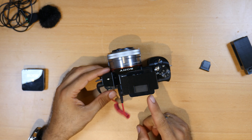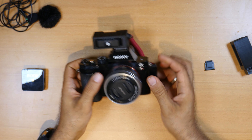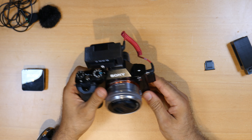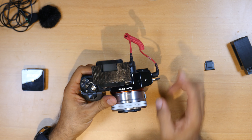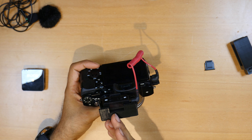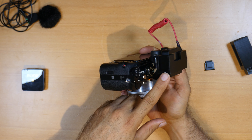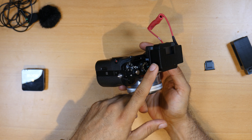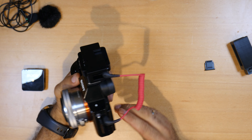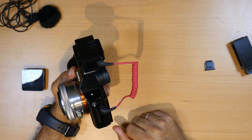And here you have a cold shoe so you can mount it on top of your camera just like that. I said you cannot find this adapter anywhere else — only here — but now you can download it from the description below. You'll find a link to this 3D printed adapter. You can see the LCD screen on top, and there's also another cold shoe mount here where you can mount lights or anything else you want.